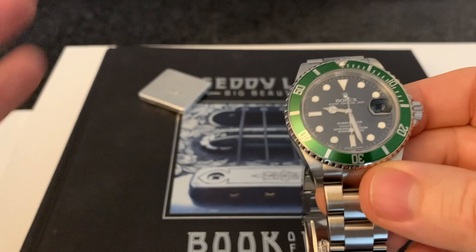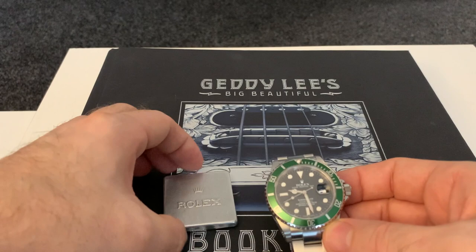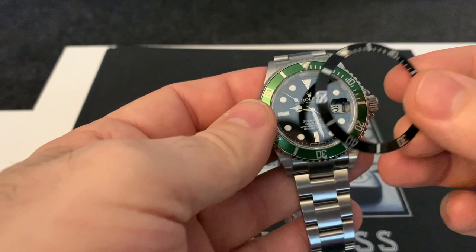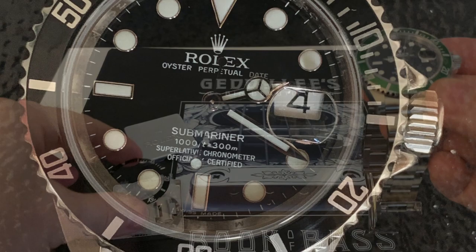I can tell you a story about it. I bought this used in 2010 — it was about two years old then. The gentleman who originally bought it got it from Rolex, and you can see this nice little tin here. Inside the tin we have a black bezel — that's how much people weren't keen on the green bezel. You can see what a black LV looks like — it just looks like any old Sub.